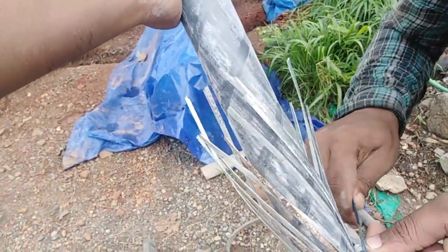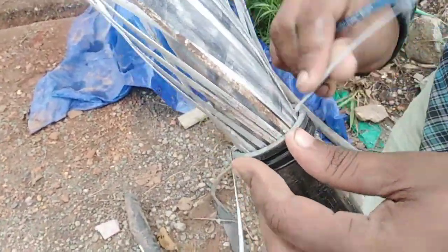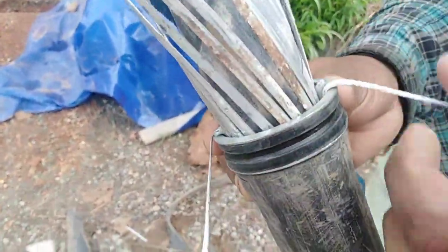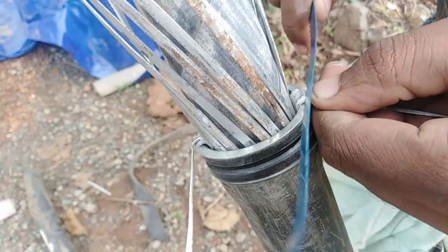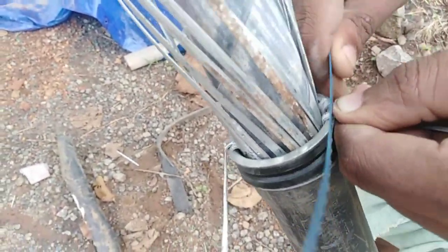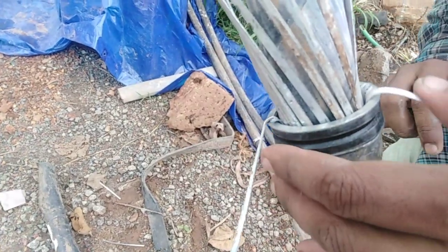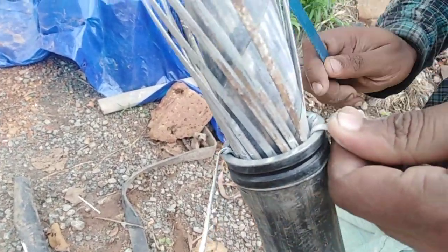This is the armor piece. I will cut the plate if I can use the plate, then I will cut it. It is ready to cut the plate.